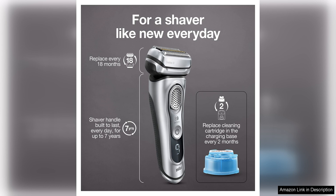Overall, the Braun Series 9000 370C is a high-quality electric shaver that delivers on its promises of a close and comfortable shave. Its advanced features, durable construction, and easy maintenance make it a worthwhile investment for those who value a premium shaving experience.